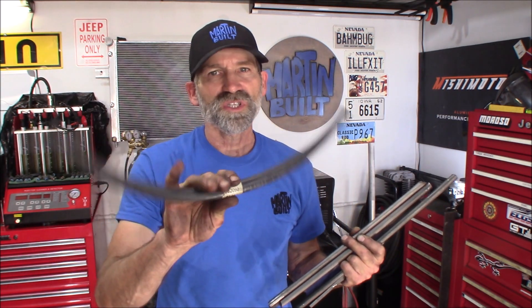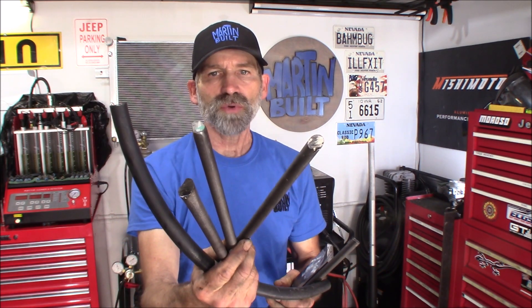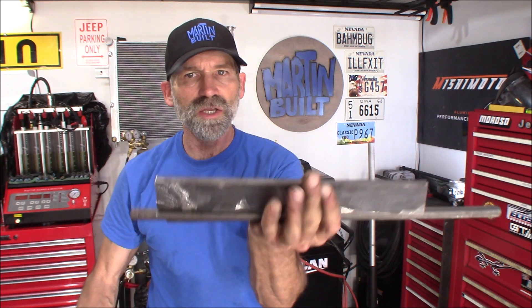I got everything in my shop that I need to make this. I'm going to use some rubber hose, I found some rounded steel rods, and then I got a few pieces of flat iron. You can get all this stuff at your Lowe's or Home Depot — they sell small sections of steel rod and flat iron in two and four foot sections.